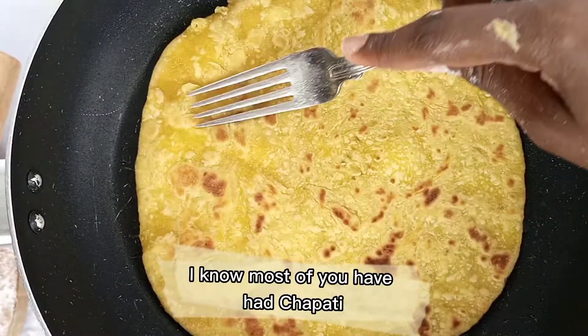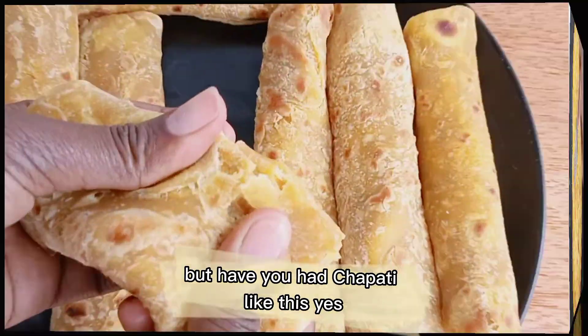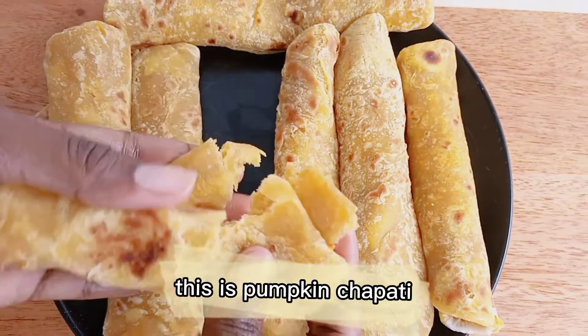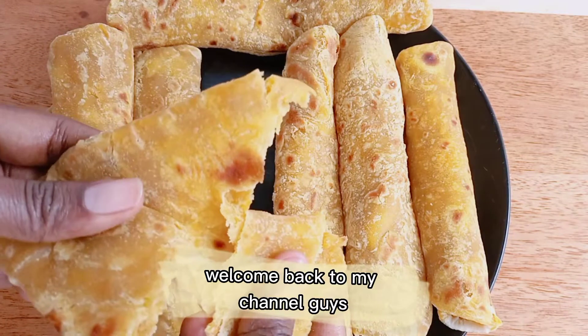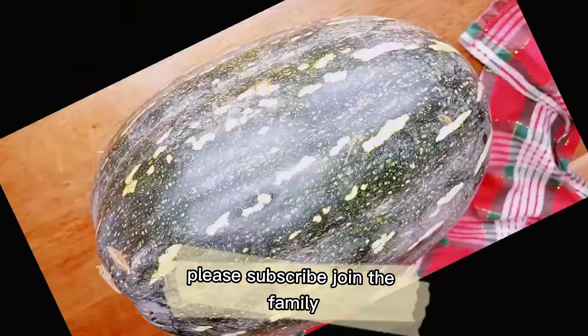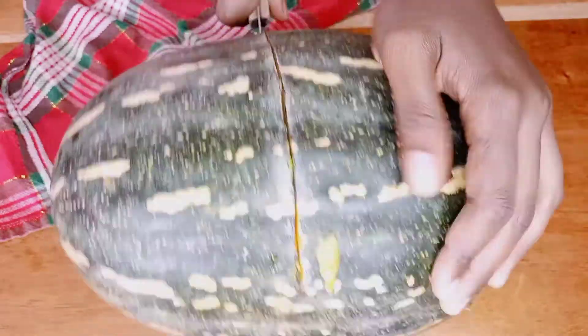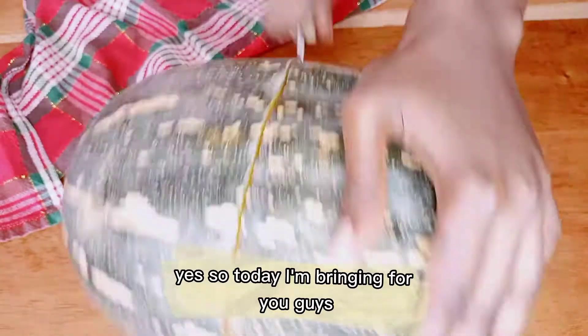Hey lovely people, I know most of you have had chapati, but have you had chapati like this? This is pumpkin chapati! Welcome back to my channel guys. If you're new here, you are welcome — please subscribe and join the family. If you're a returning subscriber, thank you for the support. Today I'm bringing you guys pumpkin chapati.